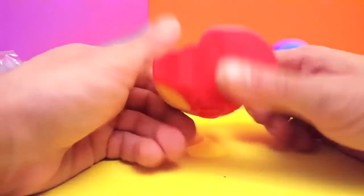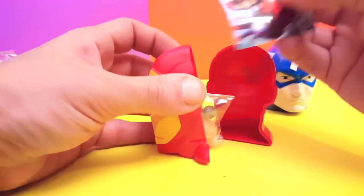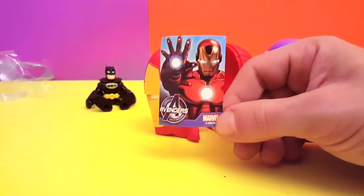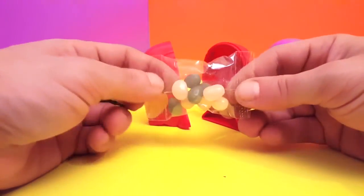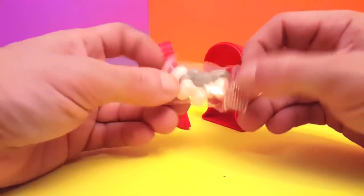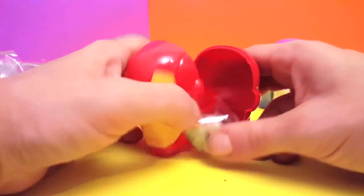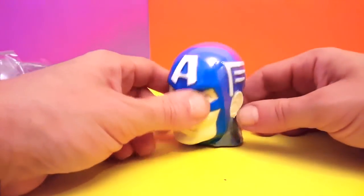Same thing — take off the wrap and pop open the head. We have an Avengers sticker, of course from Marvel, and some candy. Some sweet little candy — not too little, not too much, just the right amount to enjoy the moment. And let's see what Captain America has for us, even though I can probably guess.